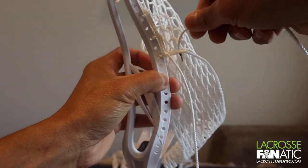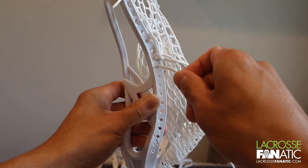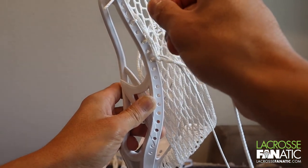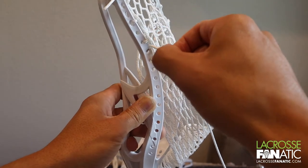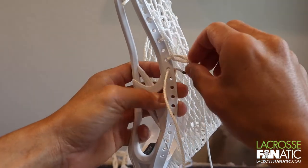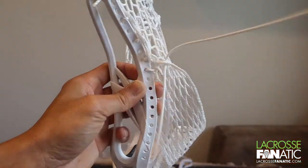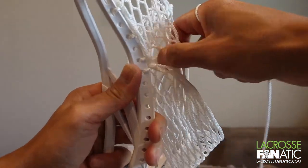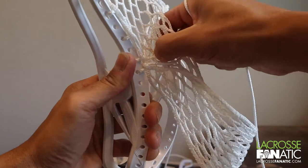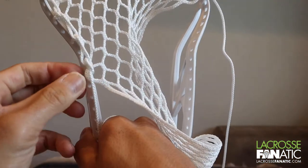We're going to do the same knot — feed it through the next diamond here, pull the slack. We're not going to skip any holes here; we're going to go right through the hole that's underneath. So our loop here to tie off the mesh: skip two, skip one, skip one — do not skip another one. Go right in underneath this knot, outside in, pull that tight, up through the mesh. Pull that tight, and as you can see I'm pulling the mesh towards the inside so that we don't have any gaps.